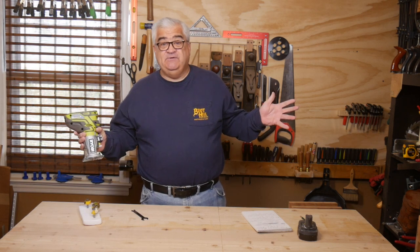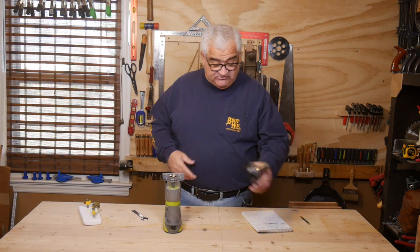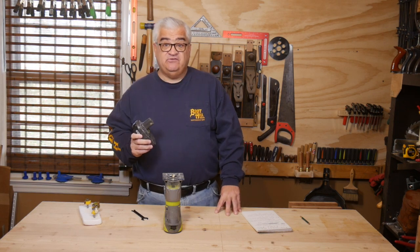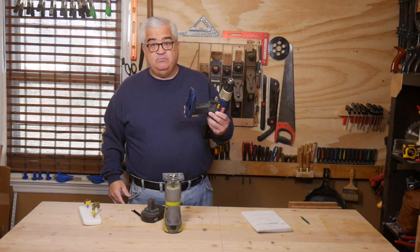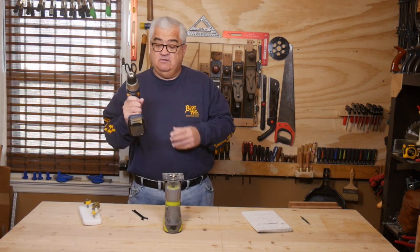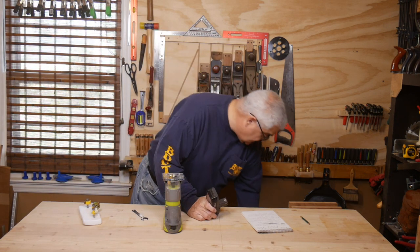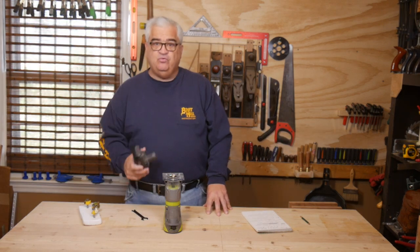I like Ryobi tools for the most part. The reason I like them is they're inexpensive and they have stuck with this stemmed battery and committed to sticking with it. That's great for us because we go out and buy our tools. They haven't made a blue Ryobi tool in about nine years now, but I can put a brand new battery in this old blue tool and it works — that's what they're committed to. The beauty of that is you can buy a tool today and know five, six, seven years from now, you just go buy a new battery and that tool is still going to work.